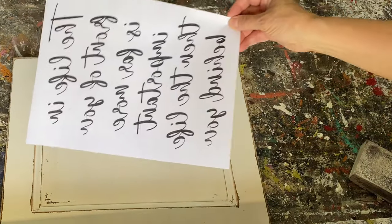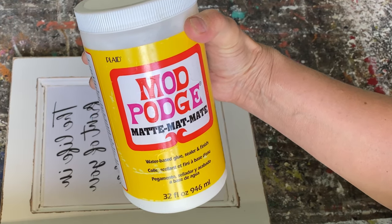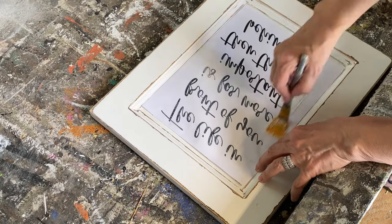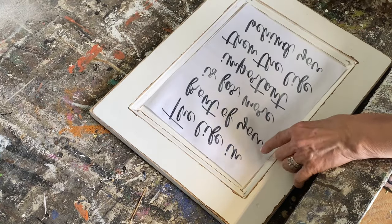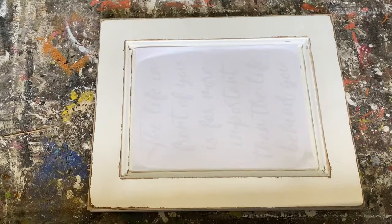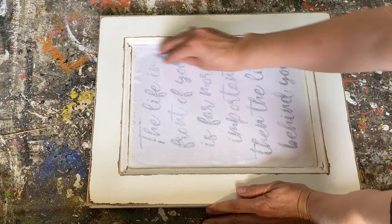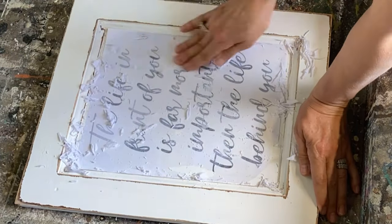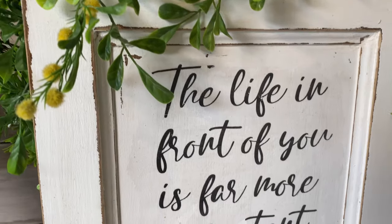Now I'm going to turn this into a sign using my Mod Podge reverse graphic transfer. If you haven't seen me do this, I'll put a link in the cards or down below in the description. It's a really easy technique — you don't need stencils or a Cricut. Print your graphic on a laser jet printer, apply Mod Podge, let it sit overnight, rub it off, and you'll have an amazing graphic. This has sat overnight; I'm taking a damp rag to wet the paper until you can see the graphics come through, then rubbing off the paper to expose the graphic.